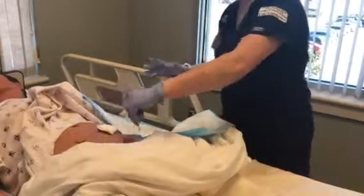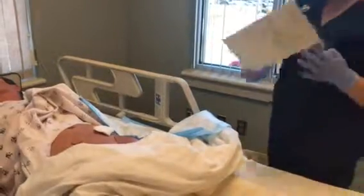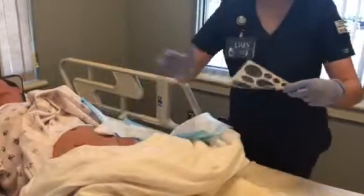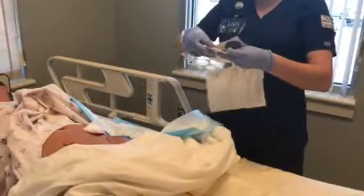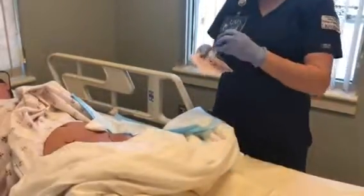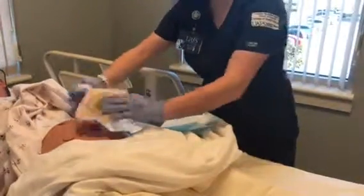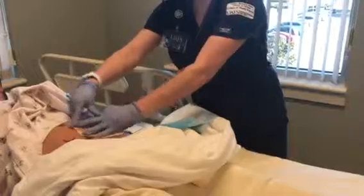And then I'm going to put skin protectant around it. And then I'm going to put it on the wafer and cut an eighth of an inch larger. And then I'm going to put the glue on there.